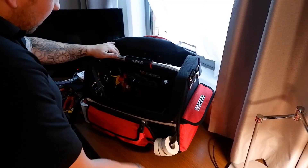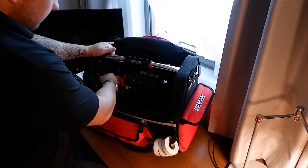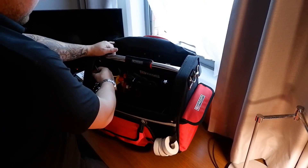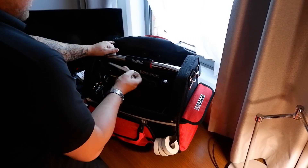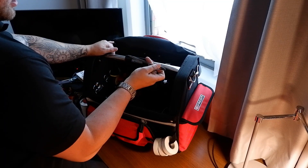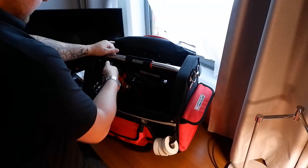In this little pocket here there are two steel rules - a little engineer's rule and a 30cm steel rule. Also a pair of tweezers, a little needle file, and a little pair of scissors.